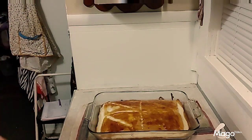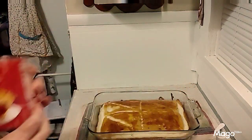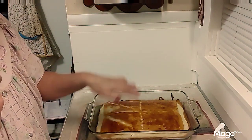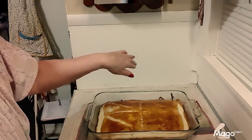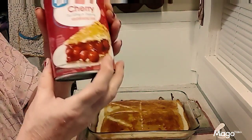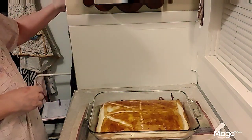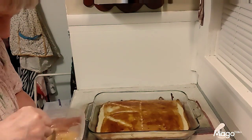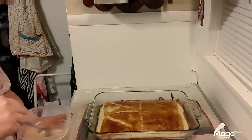I found a can of cherry pie filling in my pantry. I'm not gonna put it all on top, but when I slice out a piece individually I'm gonna put a spoonful of cherry pie filling on top of it along with a spoonful of Cool Whip, and that'll make a really good dessert.